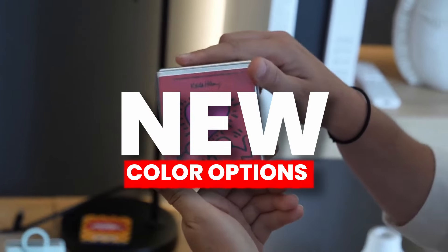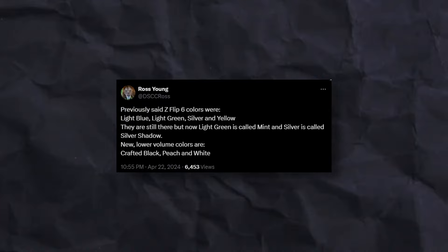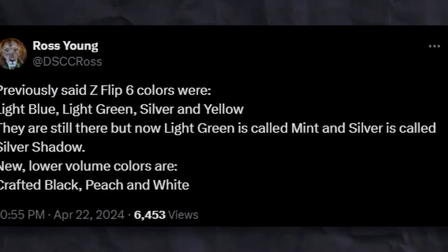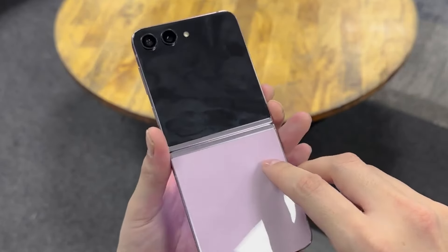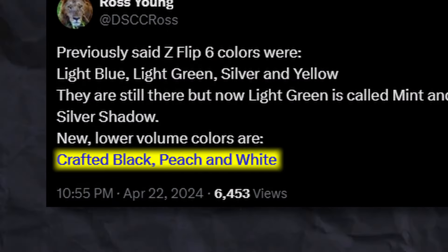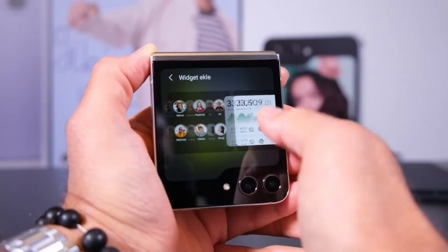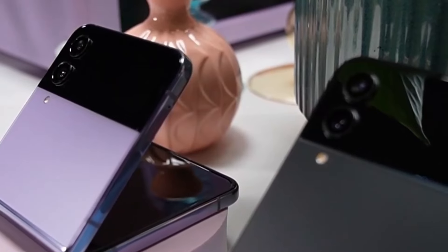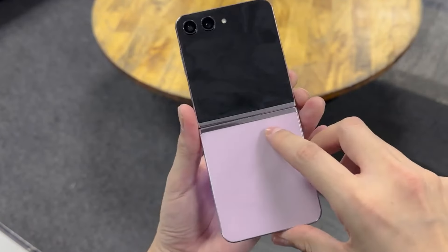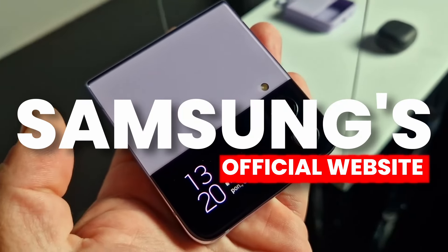Apart from adding new color options, Samsung is also going to change the name of previous colors. According to Ross Young, light green will be called mint and silver will be called silver shadow. There are three new color options coming to the Z Flip 6: crafted black, peach, and white. These three color options are low production volume colors, so you would be lucky to get one, and we may only see them on Samsung's official website.